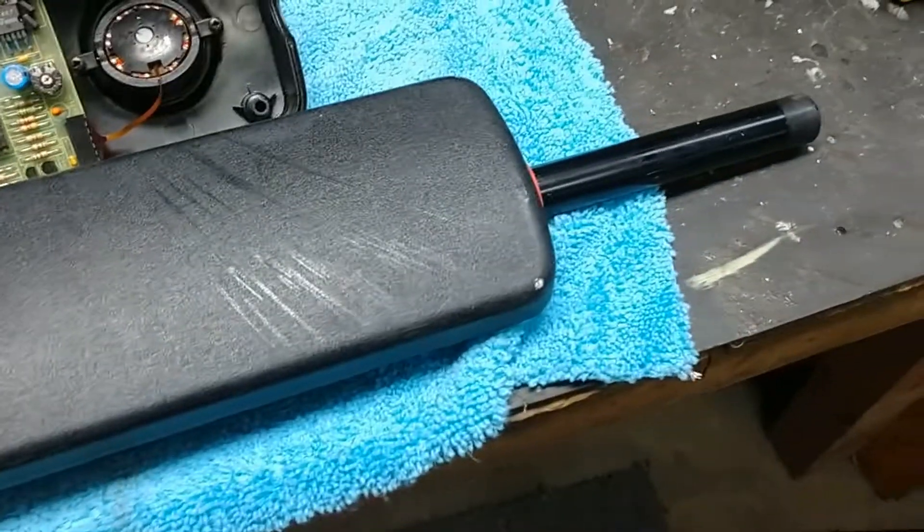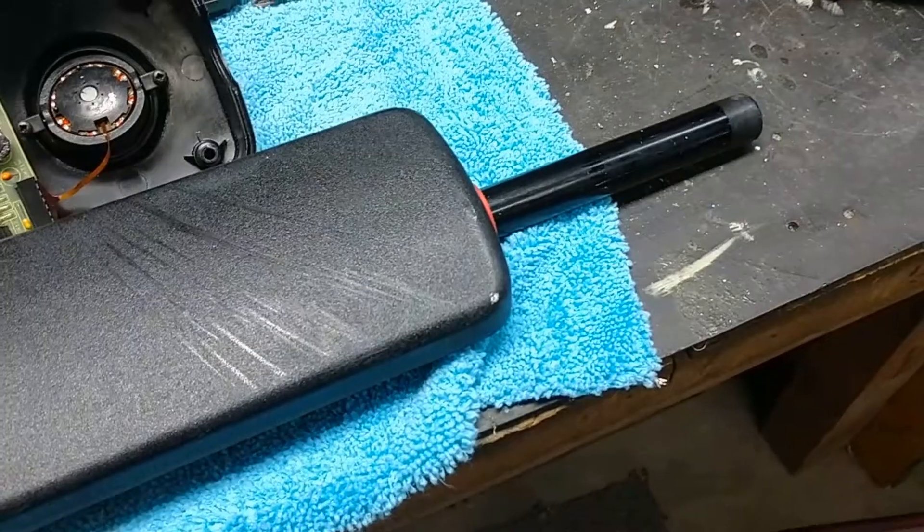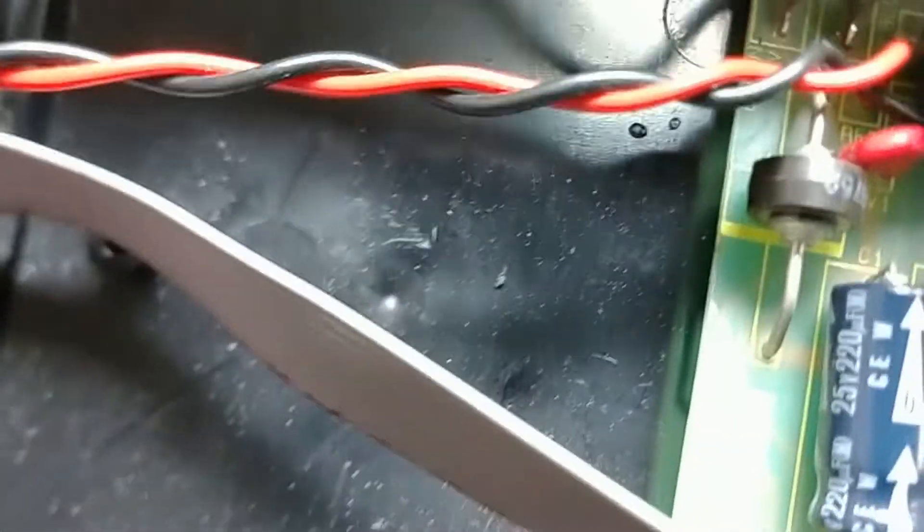It touched the second one here and it started working. Here we go — negative, positive. Let's try it. See that?